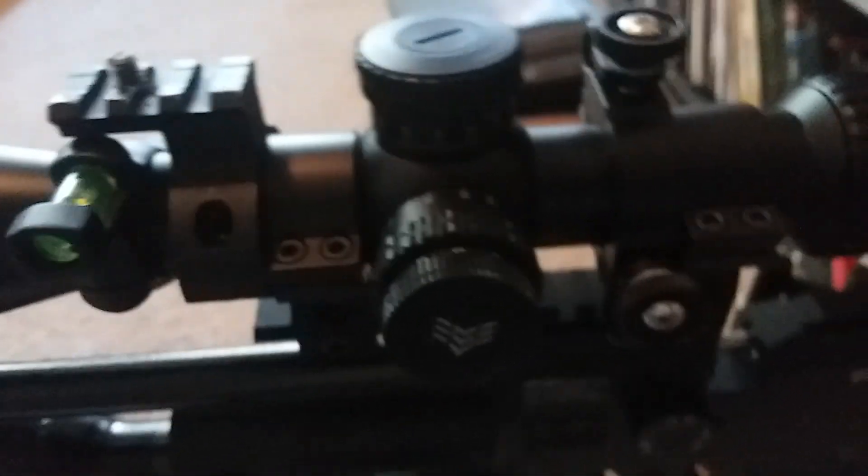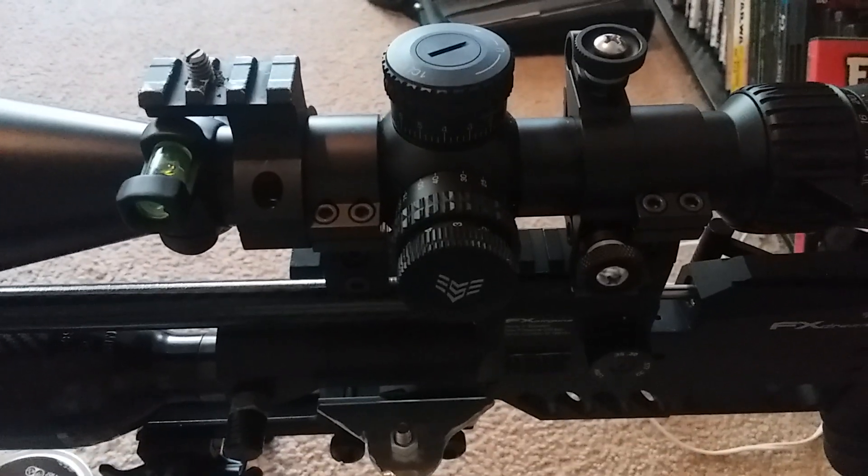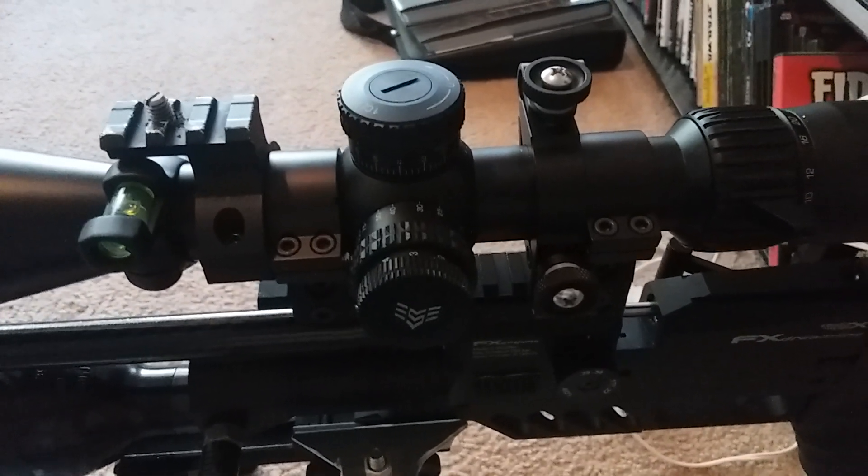Anyway, I didn't mean to make this a 10-minute video, but you get the idea of how everything works. If you have any questions, just comment on it.